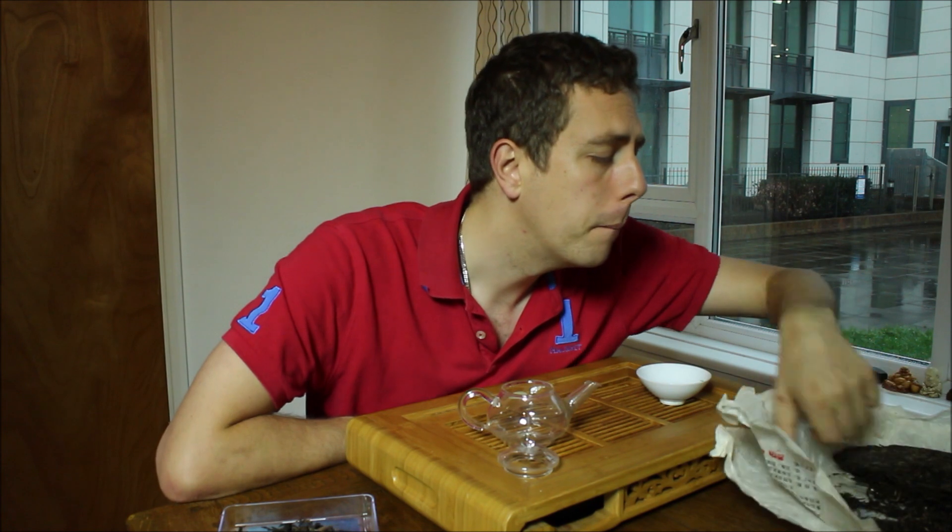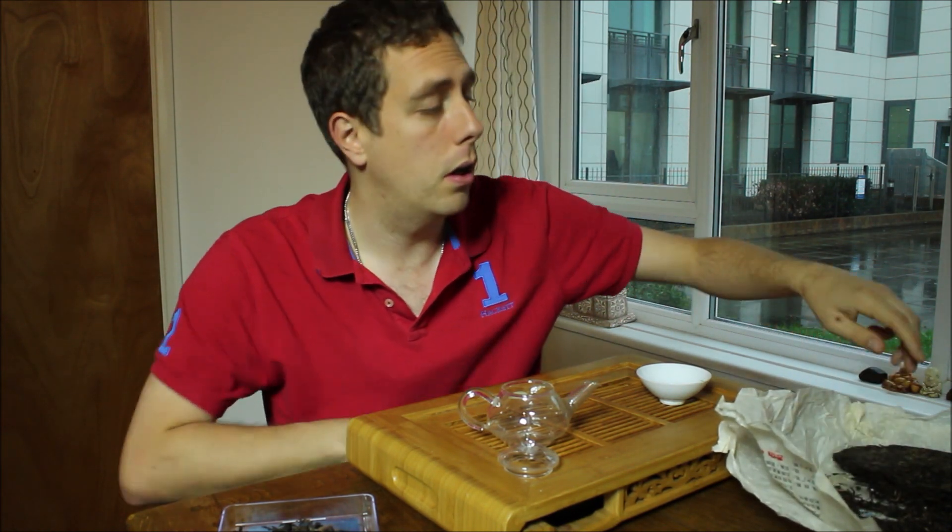We had this in his shop in Guangzhou and did over 20 infusions, just more and more and more. There were four of us and we got through it within about an hour — but yeah, it goes the mile.